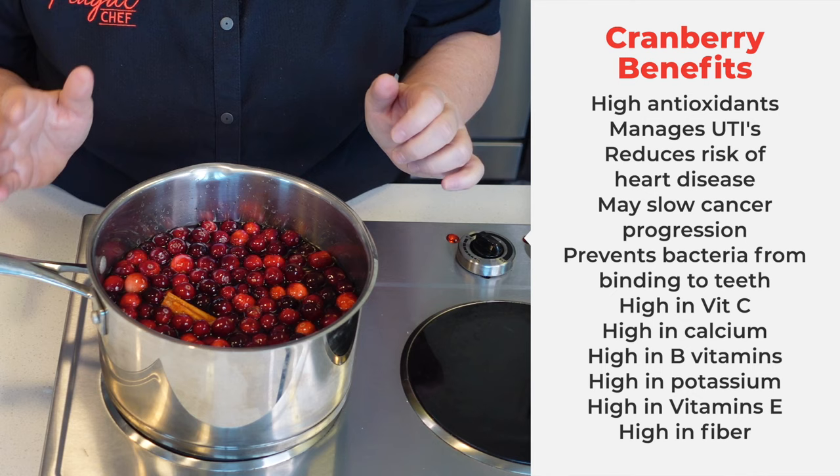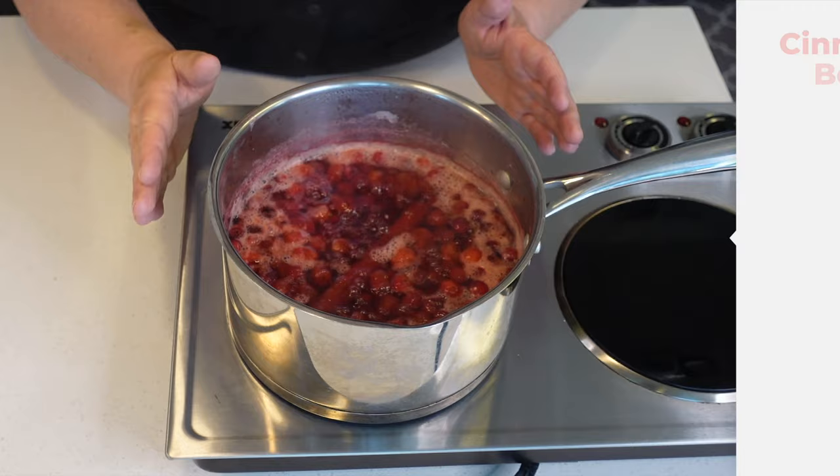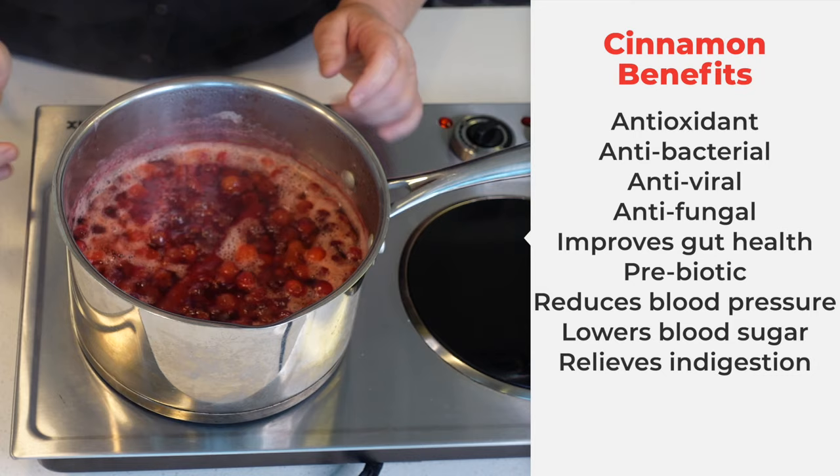I'm going to bring this to a boil, then reduce the heat and let it simmer for about 15-20 minutes. This has simmered for about 20 minutes. I'm going to turn it off and let it cool a little bit, and then we'll strain it into a pitcher.